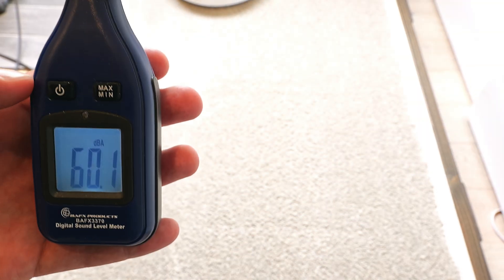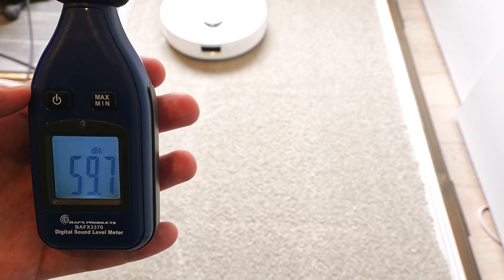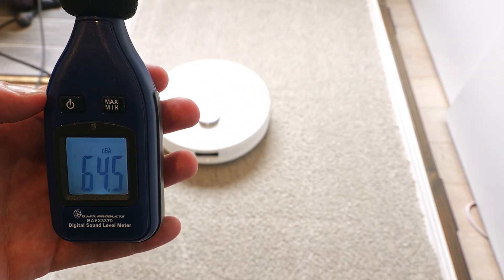When switching between the suction modes, we didn't notice much of a change, but we could see a slight change in the decibels with each mode. Since we tested this on our Hypo Carpet, you may hear a larger change in volume when used on hard surface flooring.